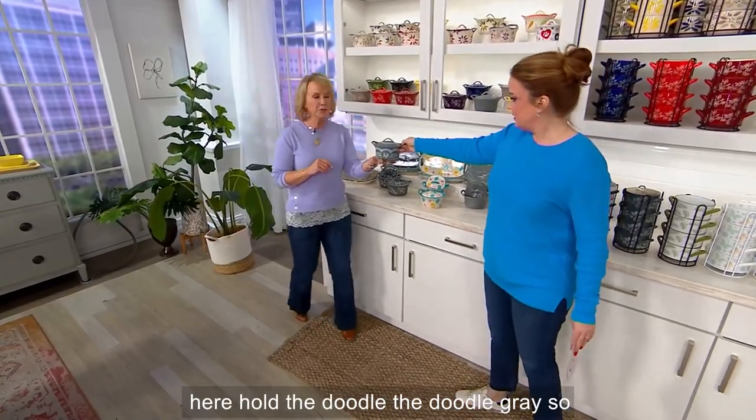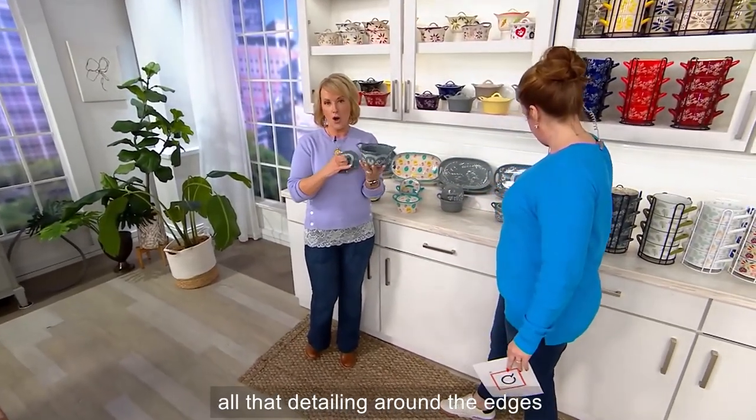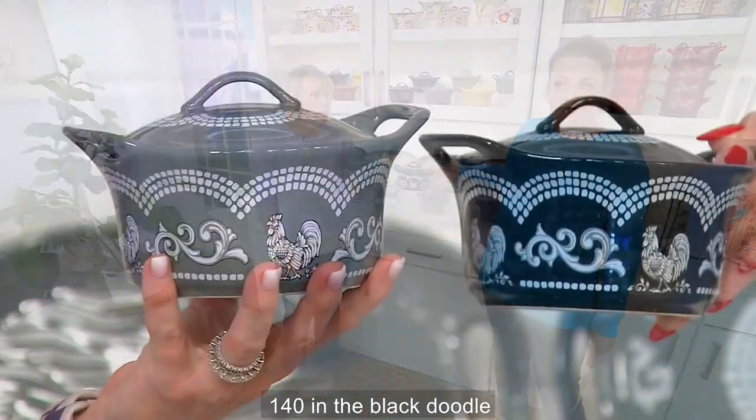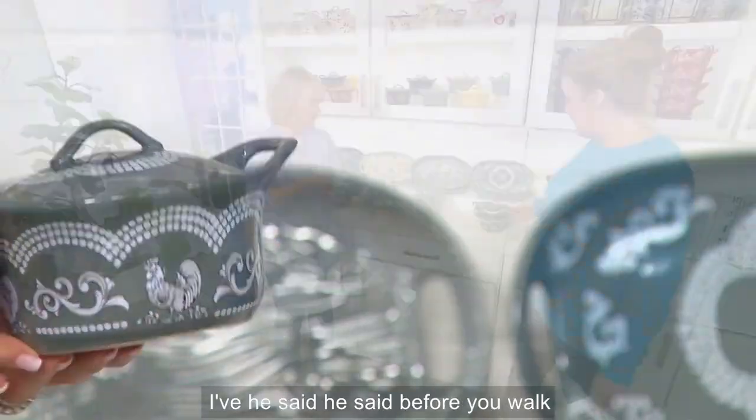How cute would it be to get the Floral Lace in red and yellow — that's your ketchup and mustard at the bar! And we didn't even talk about the Doodles. Hold the doodle — the gray — super cute little doodle on the inside, all that detailing around the edges. 140 in the black doodle and 160 in the gray.